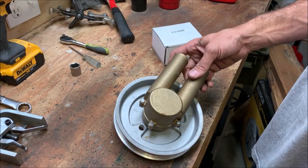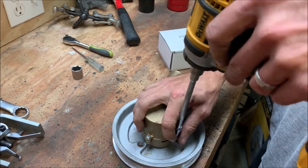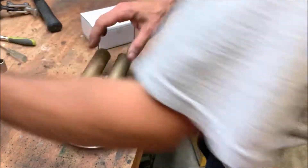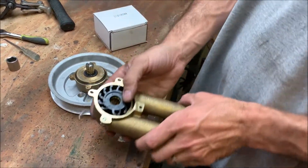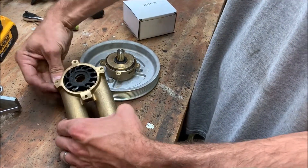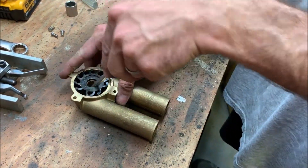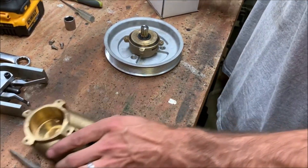We already have this removed from the motor. To start, remove the four bolts holding the impeller housing on and pull the impeller housing off. Then take the impeller out — it easily pops out with a screwdriver. Just be careful not to mar any of the edges. Set the impeller aside.